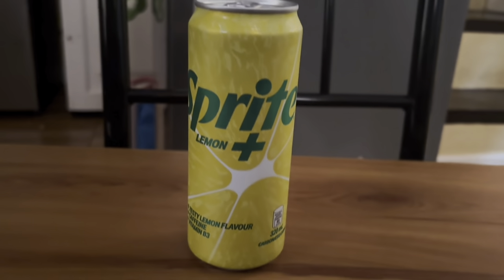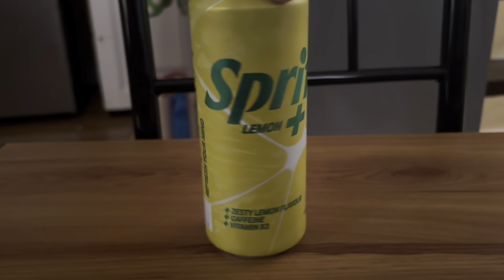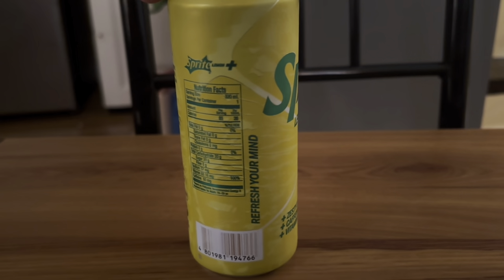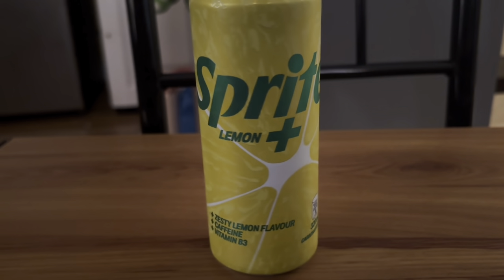I just wanted to get on and do a review of this Sprite Lemon Plus. I don't know if this is supposed to be like a Sprite energy drink or what exactly it is, or if it's just another flavor.